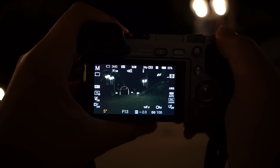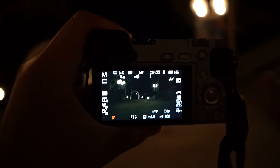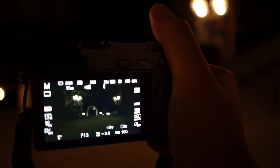Five seconds, as we mentioned earlier, gives us five seconds of ability to paint. Then I'm gonna keep my ISO at 100 — keep it low. If you take a look at the exposure right now, this is kind of how the shot's gonna look, so it is a bit underexposed.